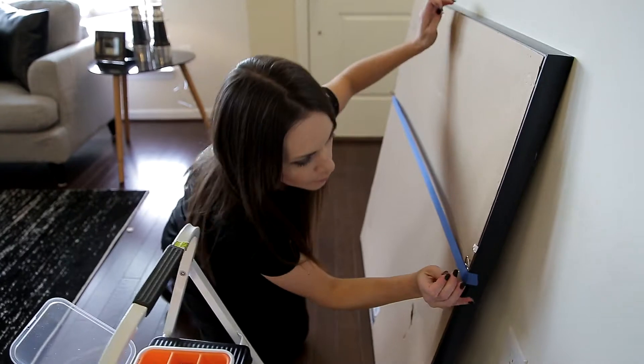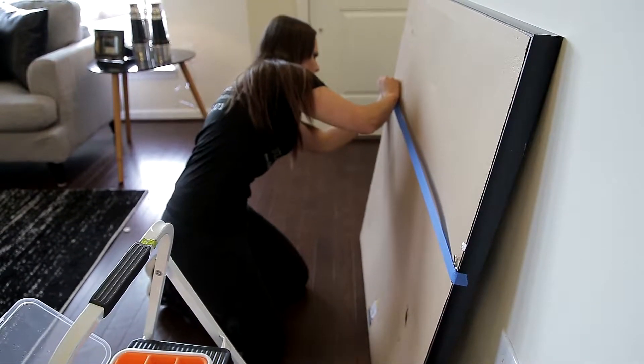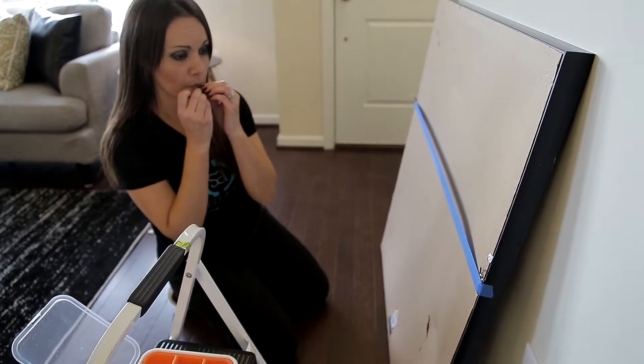The trick is that you put the tape where the nail goes, and then you level the tape — not the art.